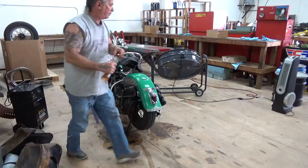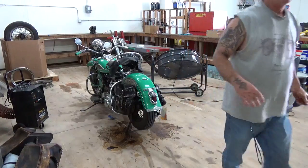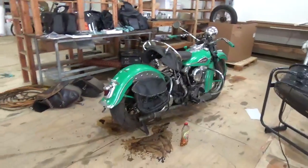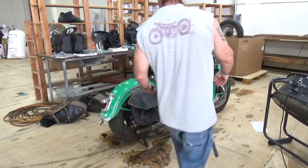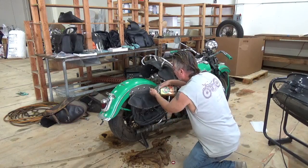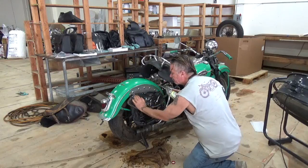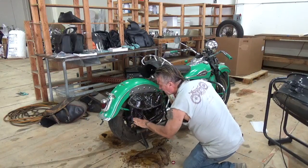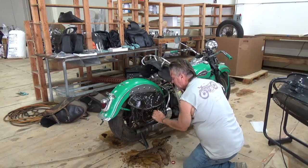Let's just grab the camera, move over to this side, position a little bit better — otherwise you won't be able to see what I'm doing. It just takes the dirt right off. That's just so cool.